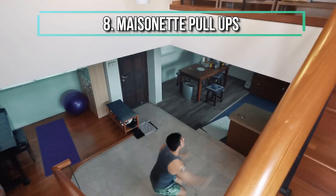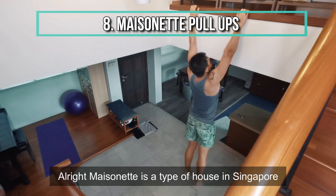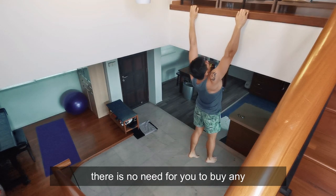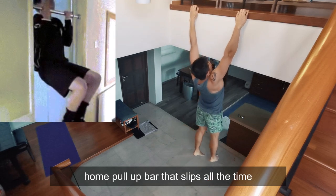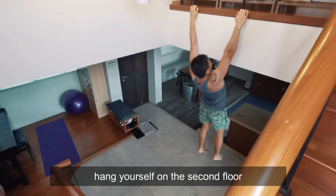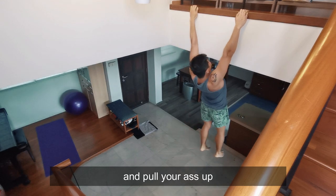Next: Mansionette Pull Ups. Alright, a Mansionette is a type of house in Singapore which typically has two floors. If you live in a Mansionette, there's no need for you to buy any home pull-up bar that collects dust all the time. All you need to do is jump to the second floor, hang yourself on the second floor ledge, and pull your ass up. Genius.